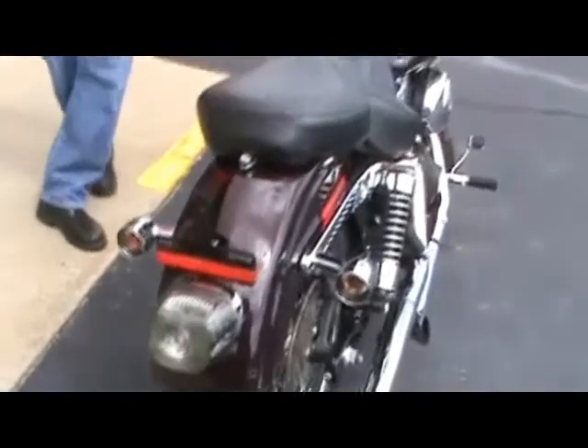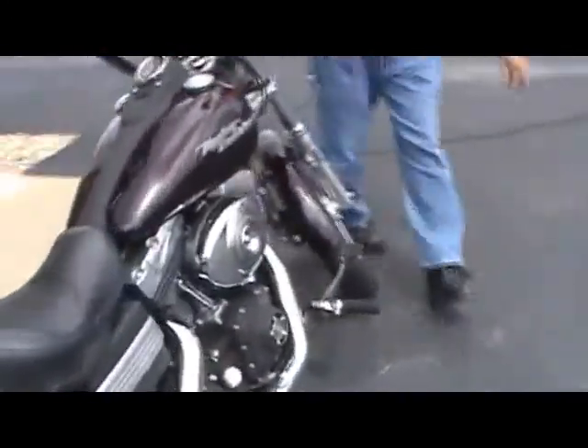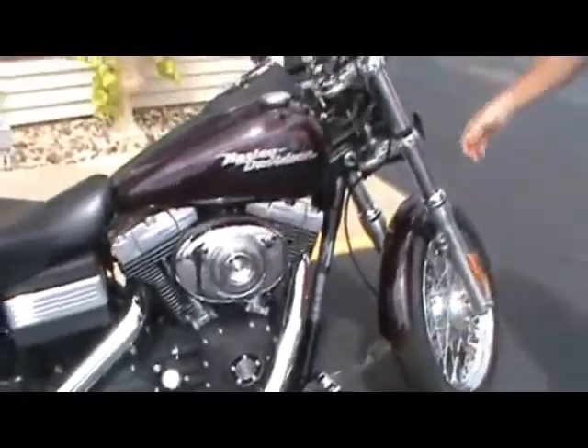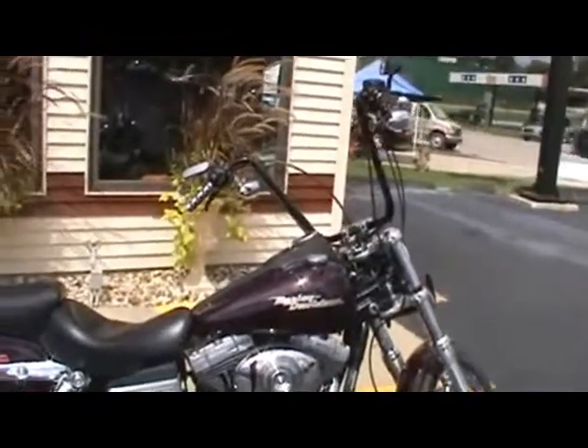They did put the forward controls on this bike — it's got your full forward control kit. And it's got just a few extra little things on it. Really a cool bike, all tuned and ready to go for the rest of summer.